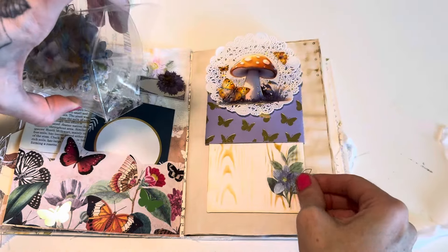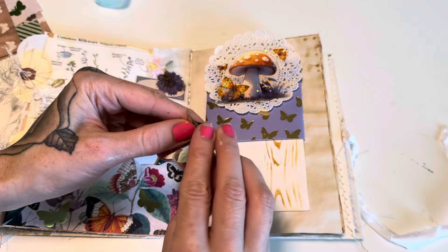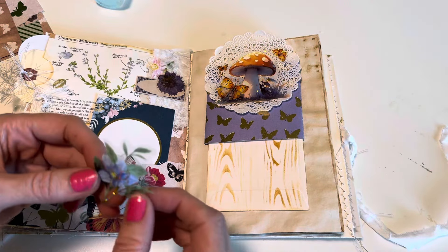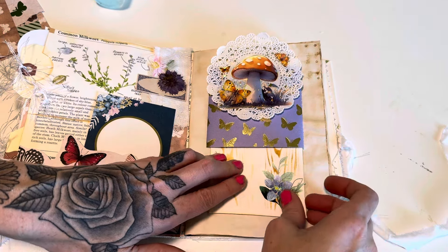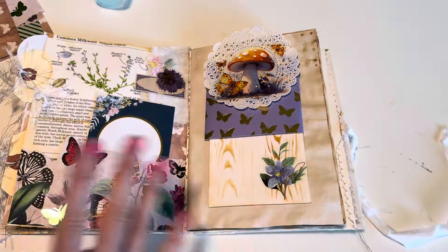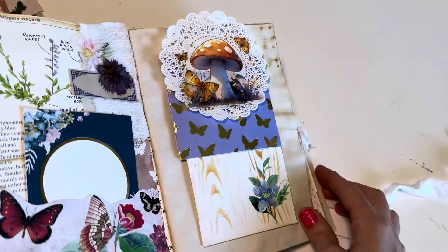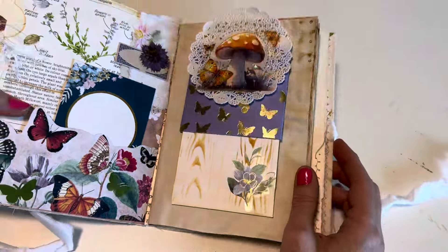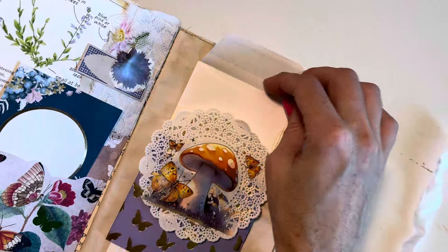Down here I'll add another little floral sticker. I have these really pretty gold-plated stickers. This is one of the most easy and quickest hidden journaling spot ideas I could come up with — some are pretty involved but I wanted this one to be really easy. So when you flip to this page it looks like a cute little page, but you can pull the band down and that's where the hidden pocket is.